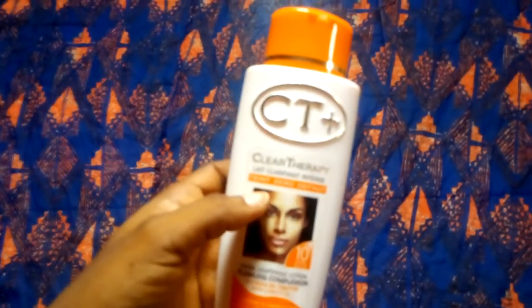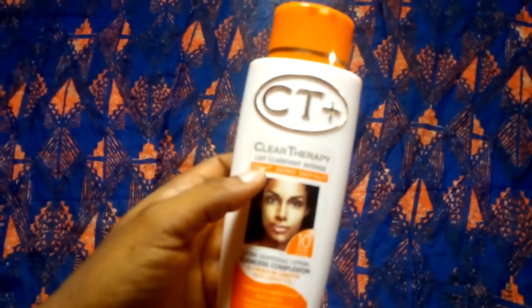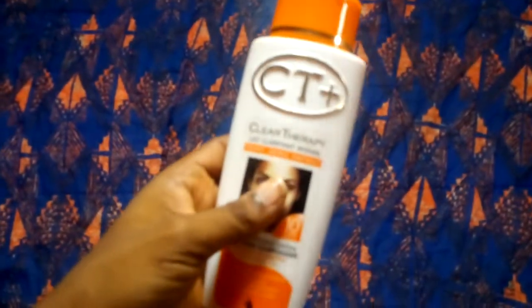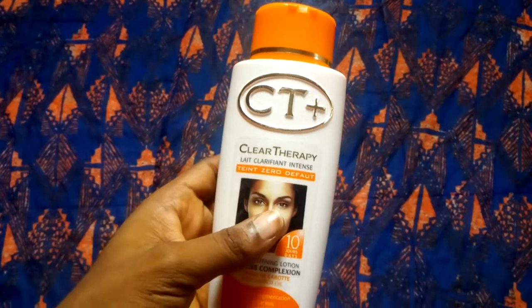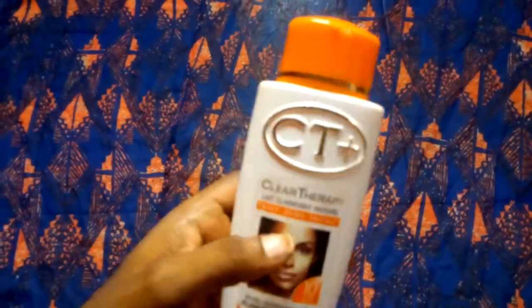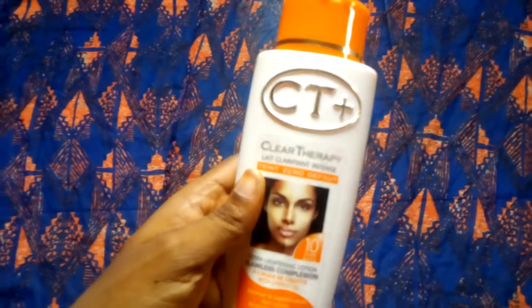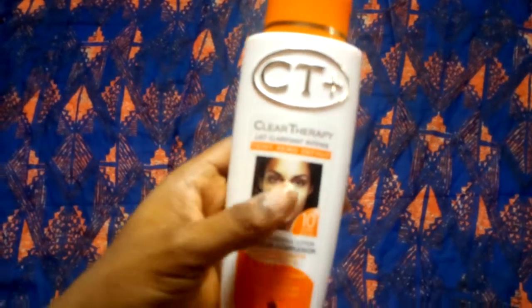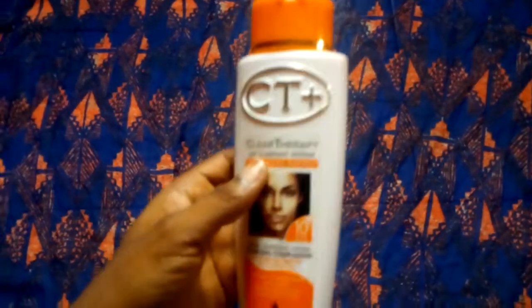This is a fast lightening lotion — it will lighten your skin within 10 days. I recommend it for fair-skinned people, because if you are not fair and you start using it, it may give you discolored skin since it is very active and fast. Mixing it with glycerin helps slow down the harshness of the lotion.